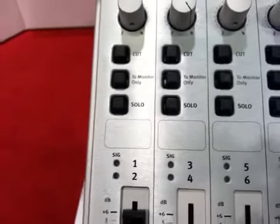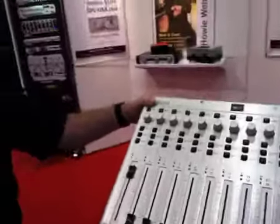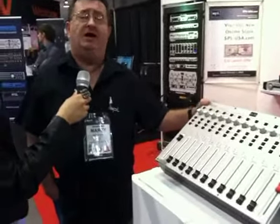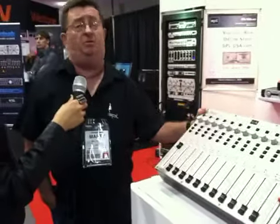So for the first time, you've got 120 volt rail, which will bring you around 140 dB of headroom. It's really quite impressive and the sound is unbelievable. 120 volt makes a big, big difference. So we're excited about that — a 24 channel summing mixer from SPL.